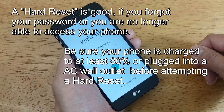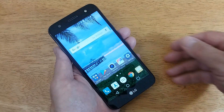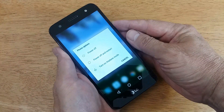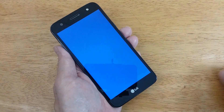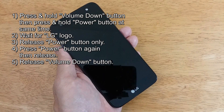A hard reset can correct that issue. So let's go ahead and get started by powering off the LG Fiesta with the power button. If the phone is not already powered off, press power off on the screen and power off again. Once the LG Fiesta is completely powered off, we're ready to proceed.